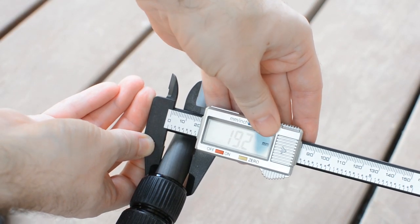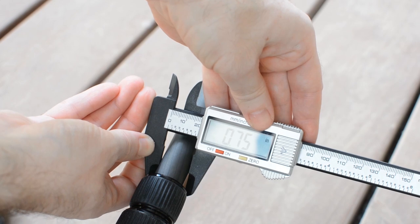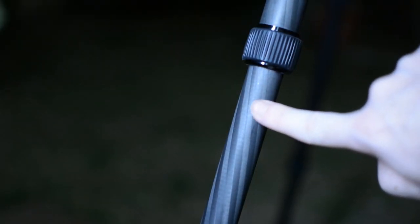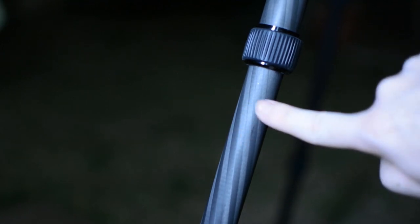The build quality of the tripod is very good. Nothing feels loose and everything opens and closes very nicely. The tripod feels very sturdy with very minimum shake, possibly one of the best in the category.